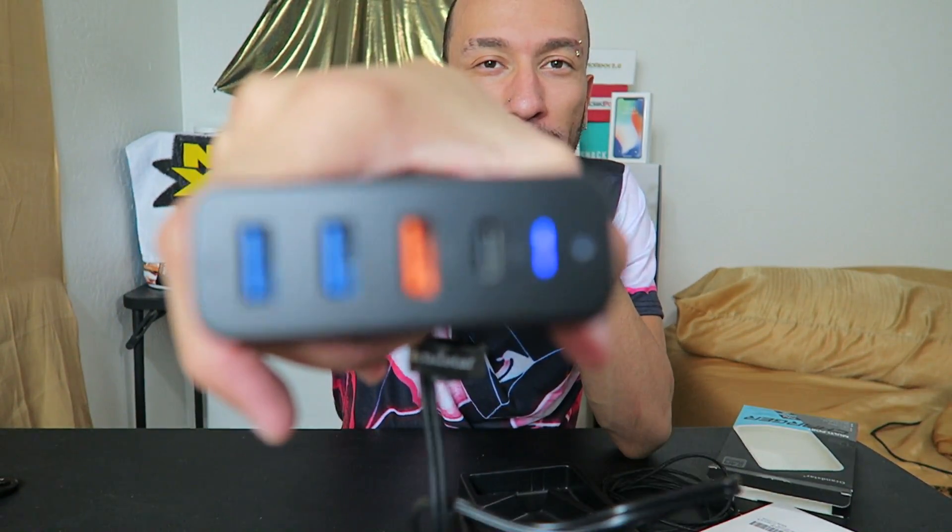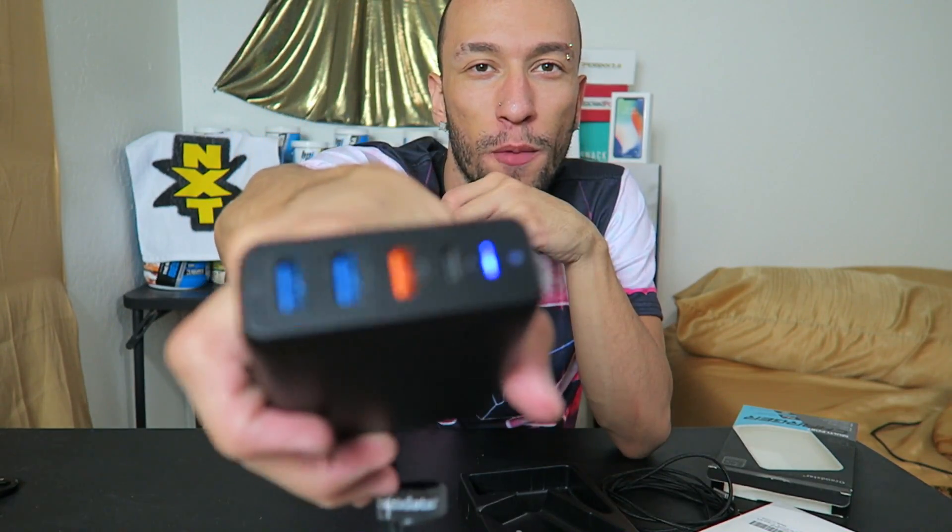Let's plug it in. It goes in nice and solid. And as you can see, the blue light is illuminating right here. Now the moment of truth — will this blow up my $1,300 iPhone X, or will it work? The cable is what I'm worried about.